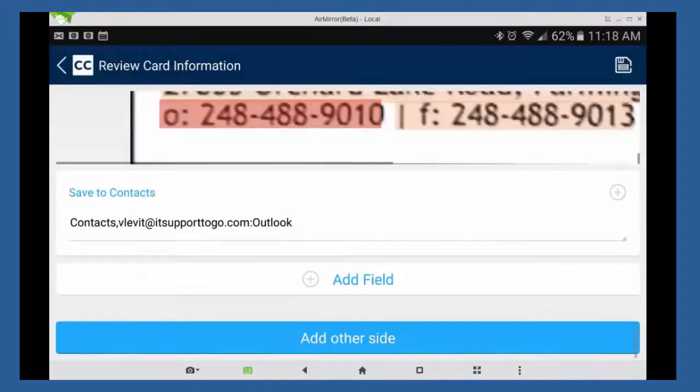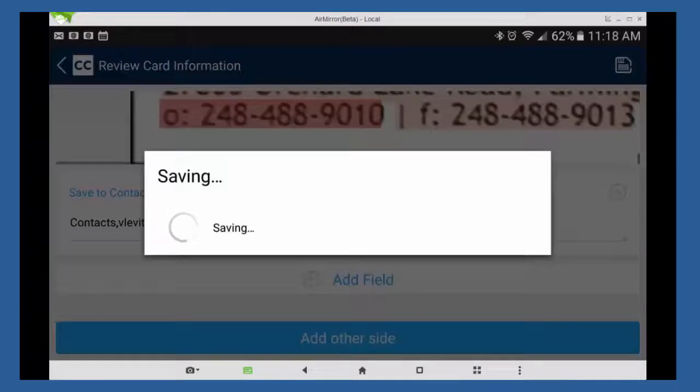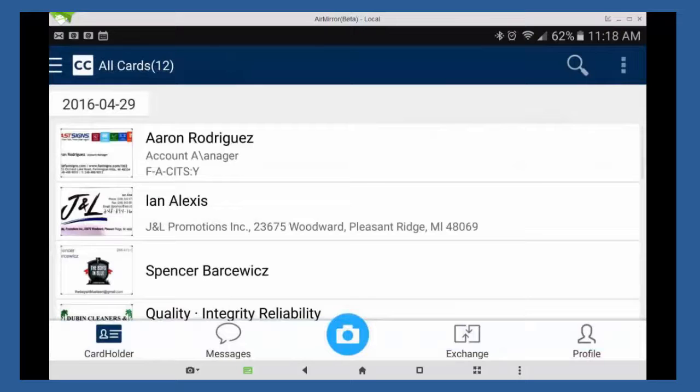If the card has a back, you can also scan the other side. And once you're done, you simply click save. And the card is saved in your contacts. That is it.